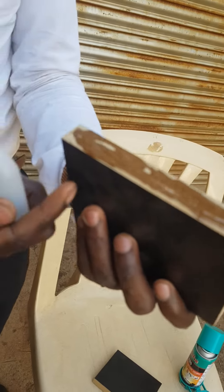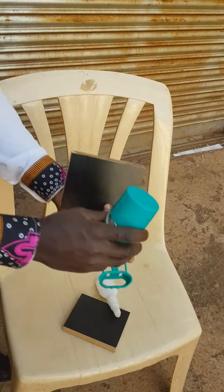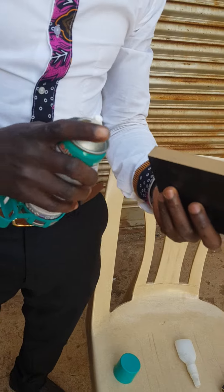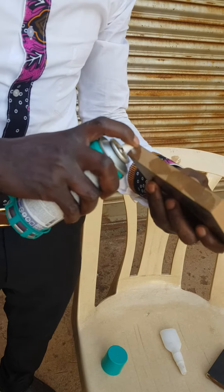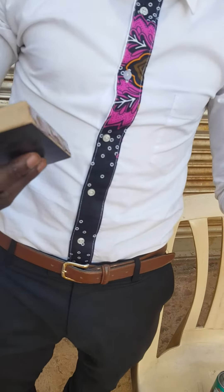After applying our glue there, we are going to get our spray. This is a spray. You have to get another piece and we spray this side. You have seen what I have done — one side glue, one side spray.